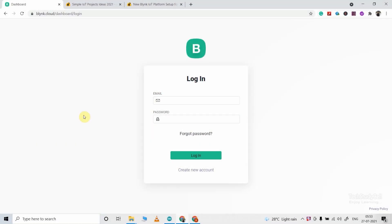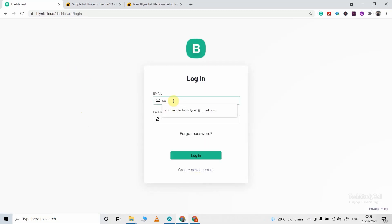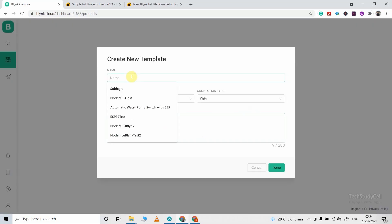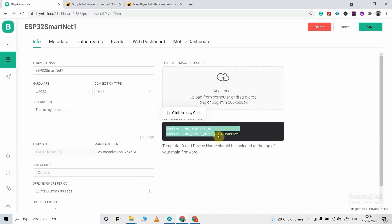Now I have to configure the Blynk cloud account. If you don't have an account, click here to create one. I will enter the mail ID and password, then click on login. First, we have to create a template — click here to go to templates, then click on new template. Give a name to the template. In the hardware, select the board — here we are using ESP32, so I have selected ESP32. Connection type should be Wi-Fi. Now click on done. After creating a template, you will get the template ID and device name, which will be required in the code.